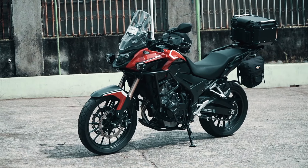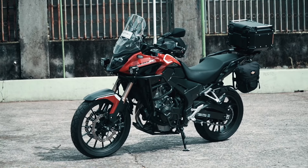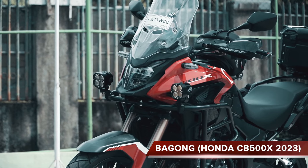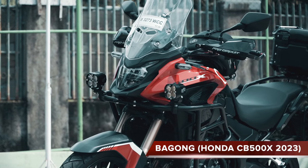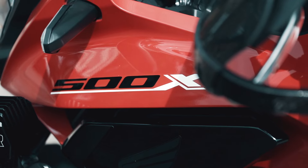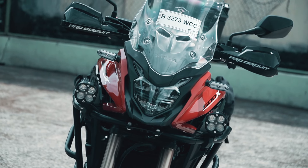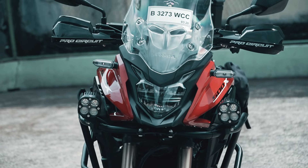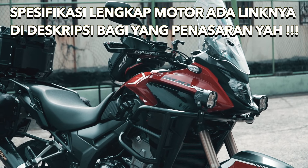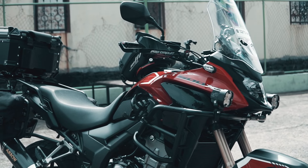Hello guys, selamat datang kembali di channel DevTravelsAndRide. Hari ini kita akan membahas salah satu motor beginner bike adventure yang cukup keren, yaitu Honda CB500X, alias yang punya gue namanya Bagong. Hari ini kita akan mengulik-ulik Bagong dan melihat apa aja aksesoris yang gue udah pasang untuk mendukung aktivitas touring gue. Juga user review gue selama memakai Bagong selama sekitar 4 trip dan beberapa sanmori sekitar 3600-4000 km. Langsung aja, check it out!